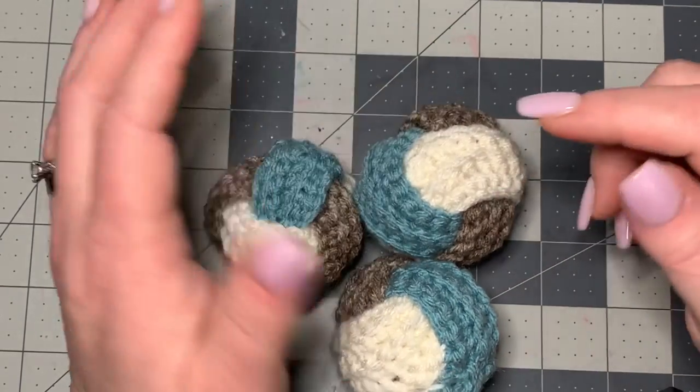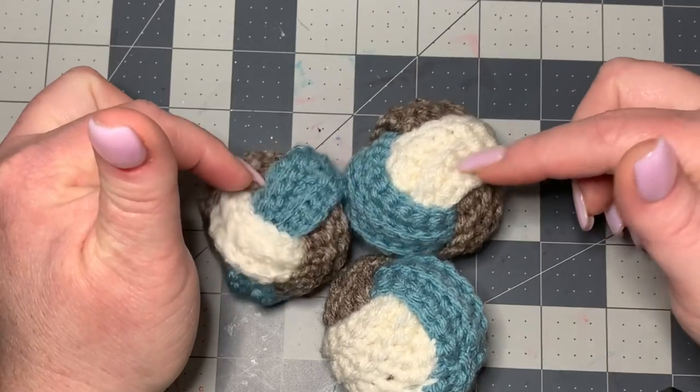You will also need a darning needle, a pair of scissors, and you're gonna need some stuffing because we're gonna stuff these balls.